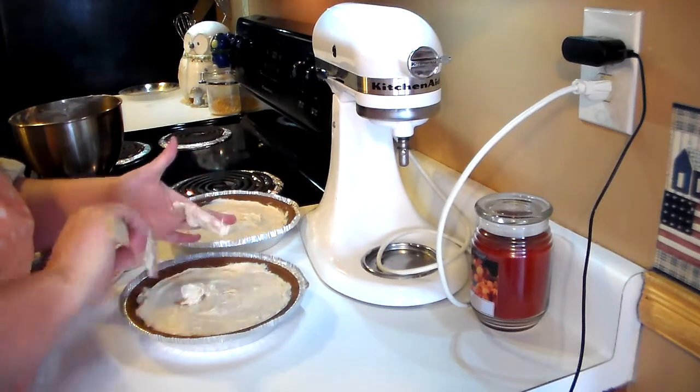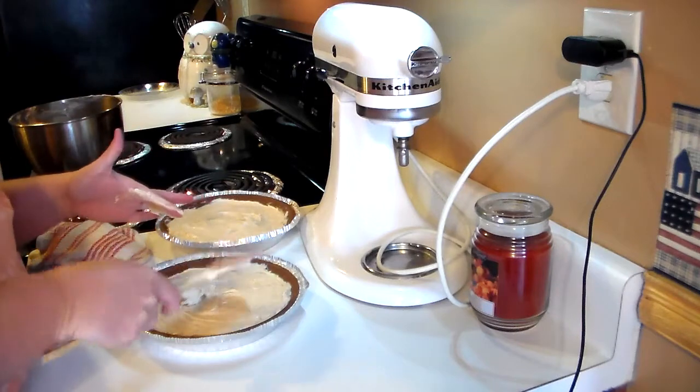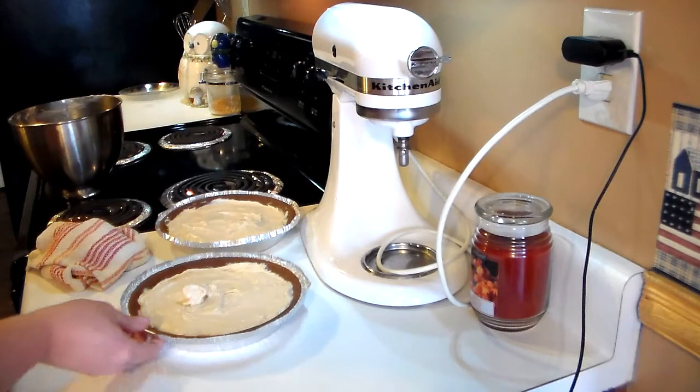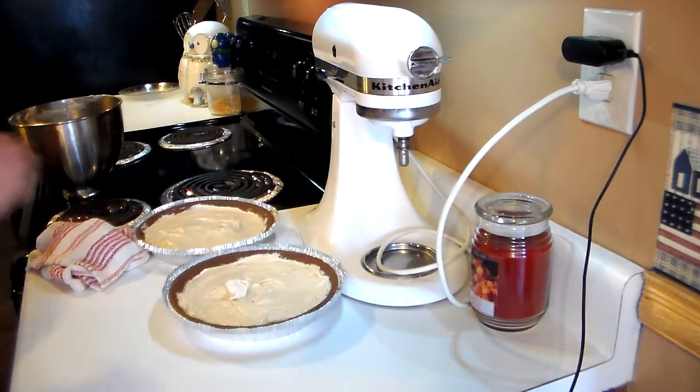I'm going to get a knife to smooth out the tops a little bit, and then I'll come back and show you how to make these look a little bit prettier.